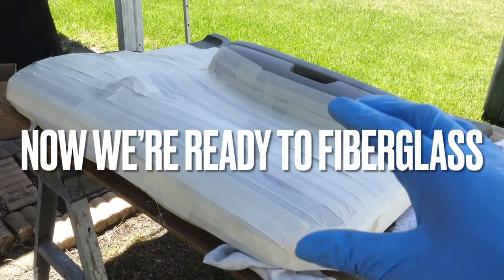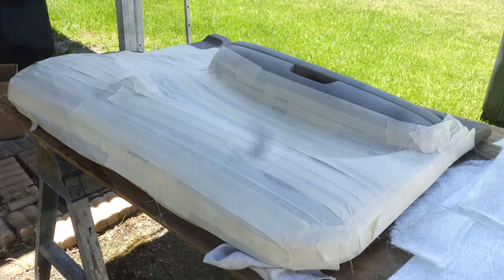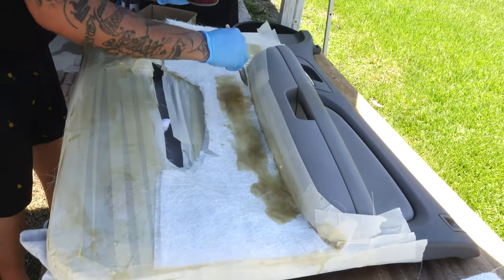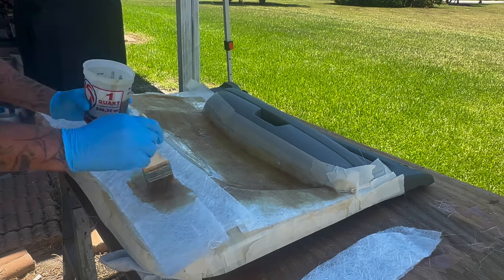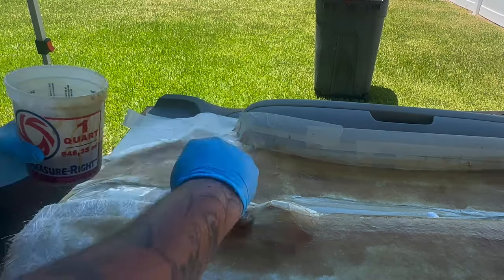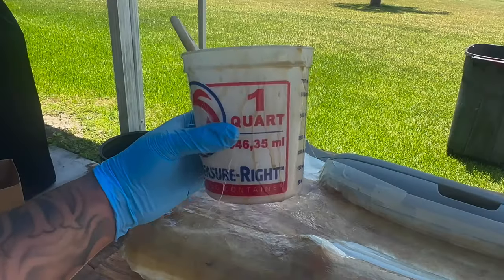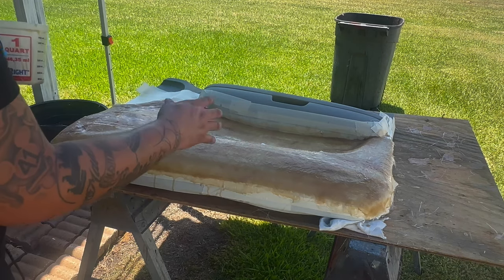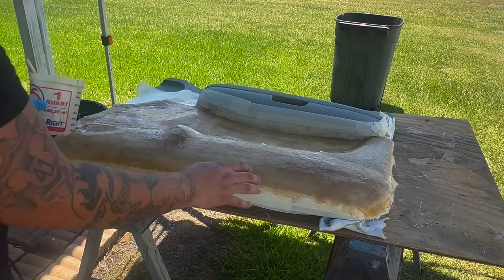Prepare yourself because you're about to lay some fiberglass mat on this door panel to get this mold so we can build some really clean door panels with speaker rings for tweeters too. That was one cup of fiberglass resin used. We were pretty much able to get our first base layer of the fiberglass mold down. It's looking pretty good but it needs a little bit more — probably three quarters of a cup and we'll be able to get everything molded that we need.